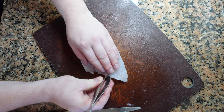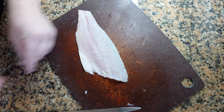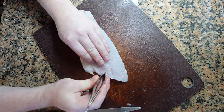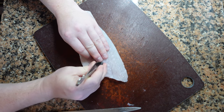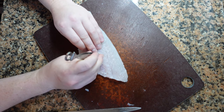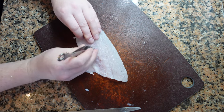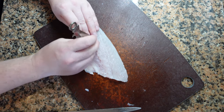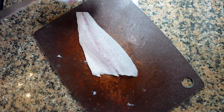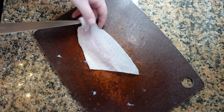Now we're going to remove the pin bones. Get your tweezers, use one hand to pluck the bones out, and use the other hand to keep the fish firmly on the cutting board. The bones are pointed towards the front of the fillet. The best way is to find the bone, pull it back a little so it's more at 90 degrees, then pluck it. If you miss a bone, no worries — go back and find it. If you break a bone in half, remember where it is and go in to find the rest of it. Always check by running your finger along the line, and also check the front of the fillet for any extra bones you might have missed.